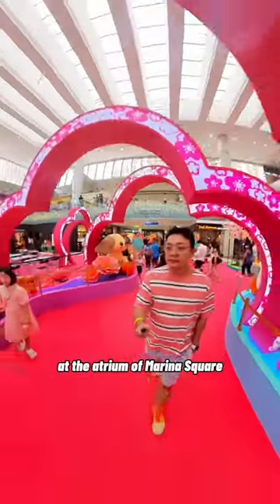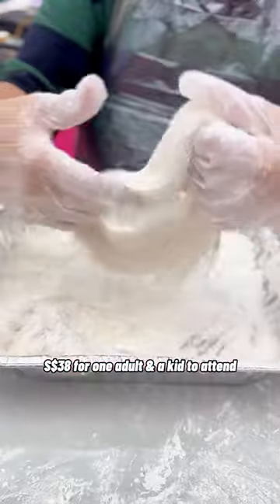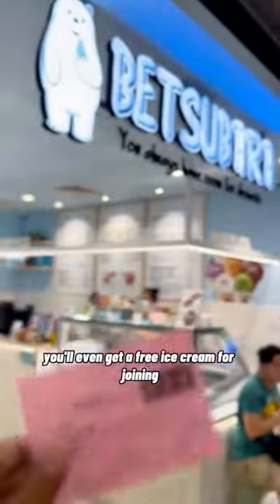At the atrium of Marina Square. $38 for one adult and a kid to attend. You'll even get a free ice cream for joining this workshop. Don't say bojo!